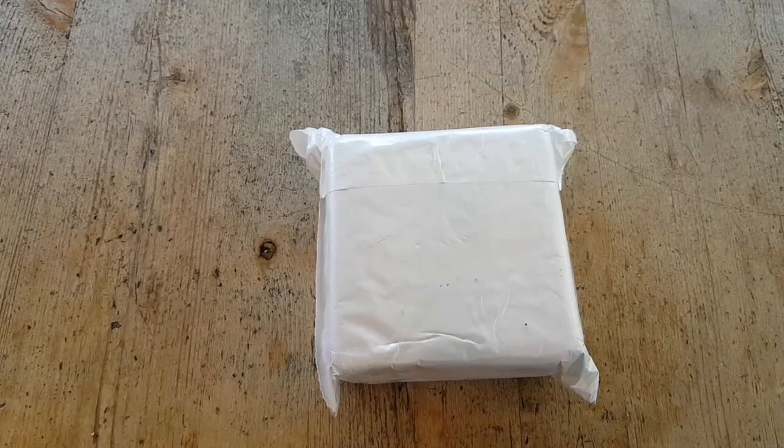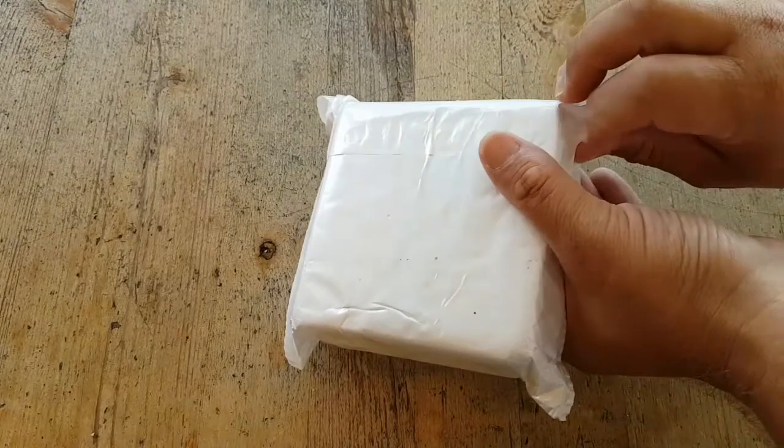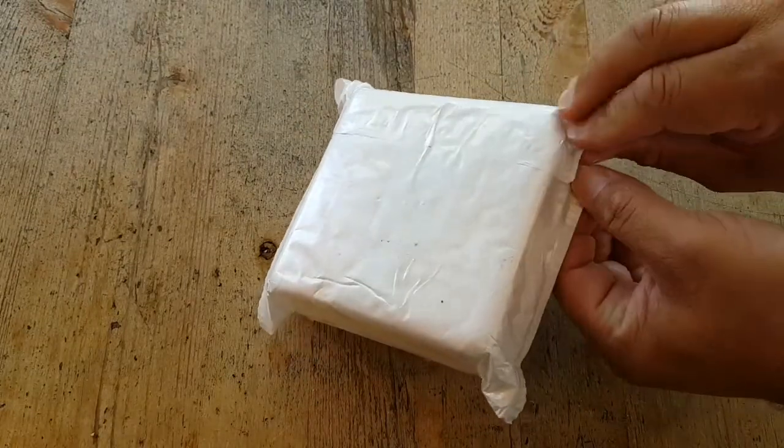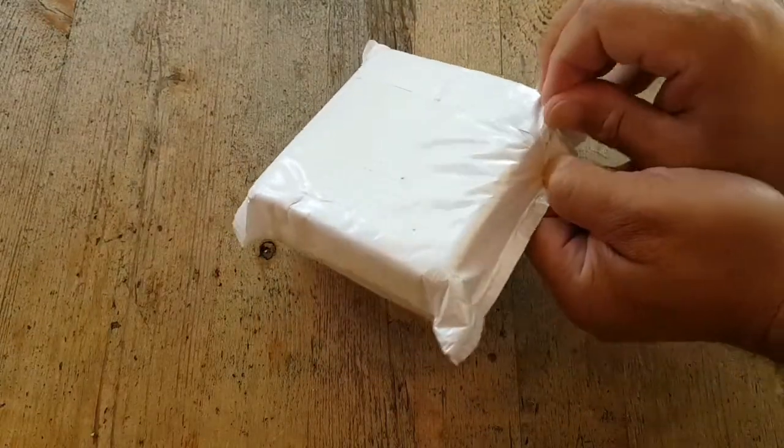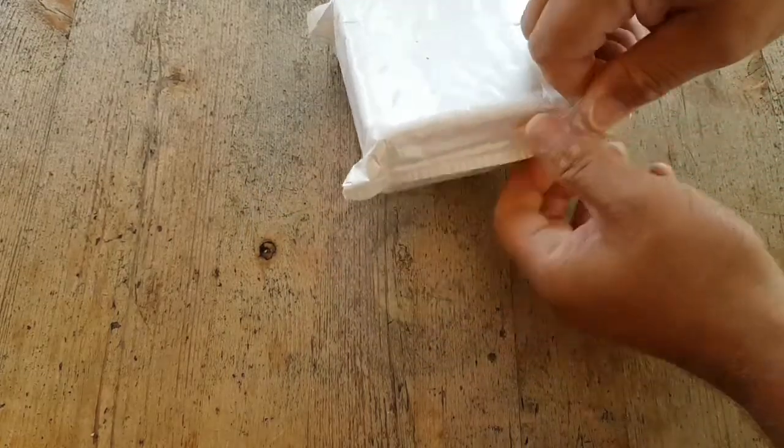Hi! Today I got this package from Wish. I hope it is some earbuds, but I don't know. I got a message from Wish that my earbuds have come.